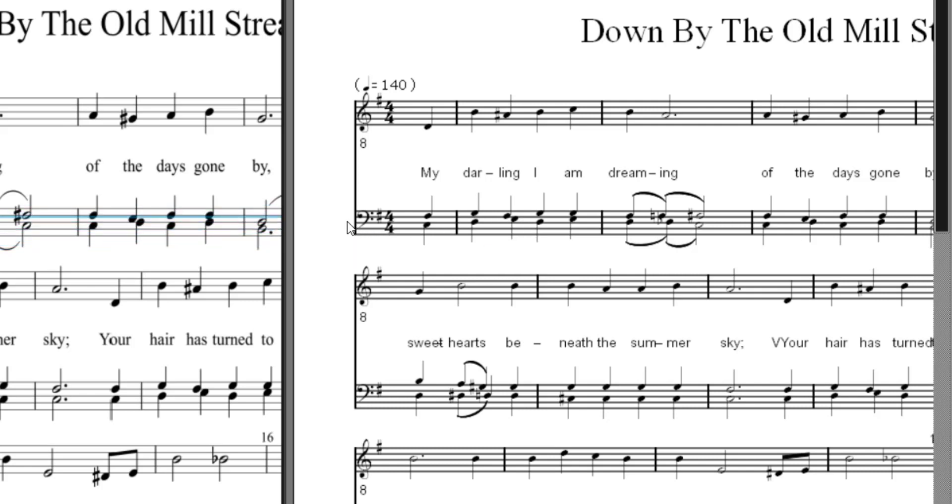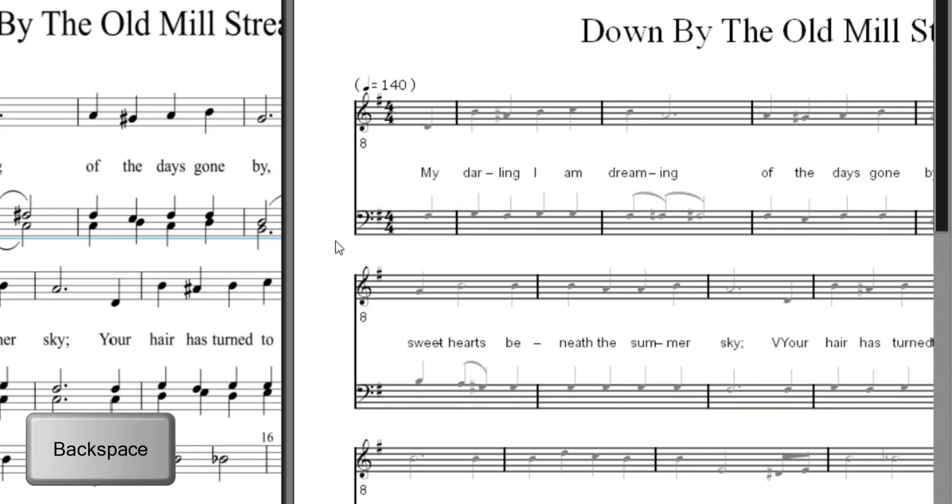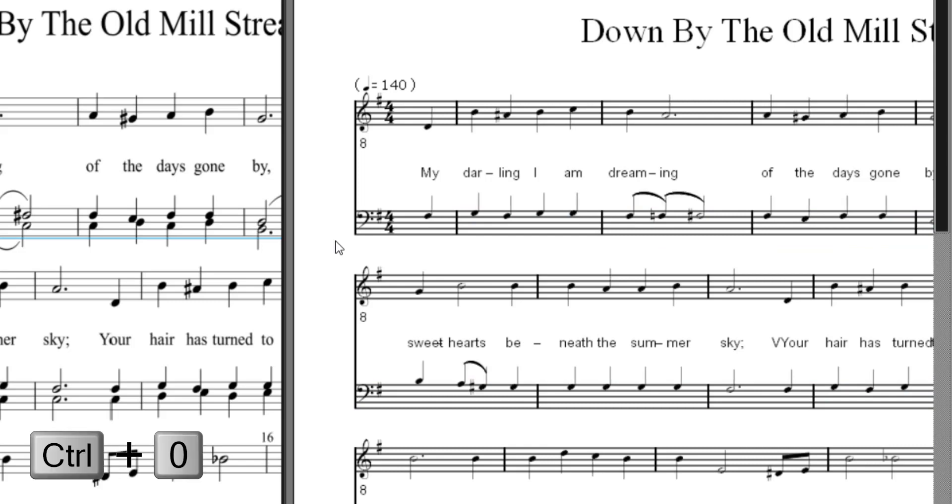What we need to do is double-click to select all the staves, then press Ctrl+2 to only have the second voice displayed, and then press Ctrl+C to copy it. Now we can delete it and press Ctrl+0 to show all voices again.